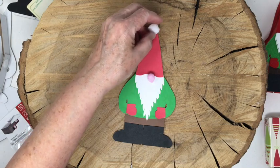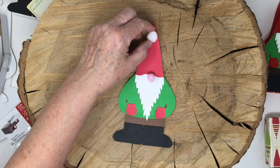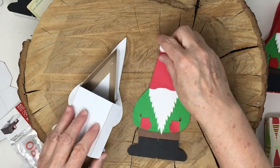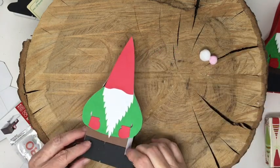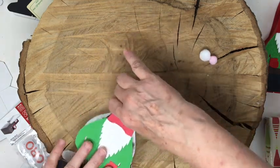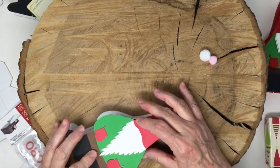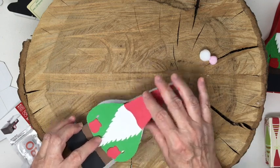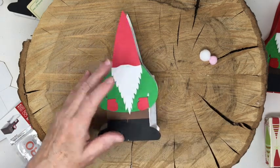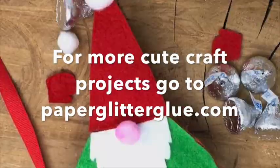The next two things are the nose and the little pom-pom on top of the gnome's hat. If you're going to glue the gnome to your box, it's actually easier to do that before you add the balls, because if you need to you can turn it upside down to add a little pressure - which you cannot do if you've got the little pom-poms in place. So wait, then glue it in place and then glue the pom-poms, and that is your little gnome.